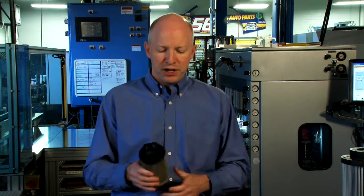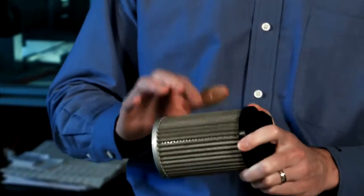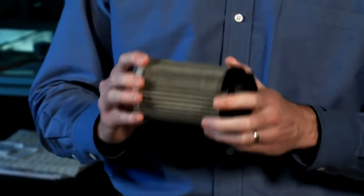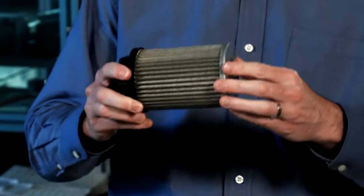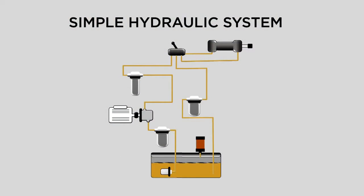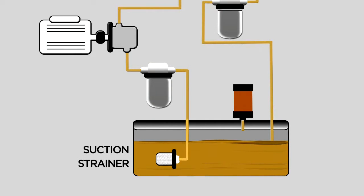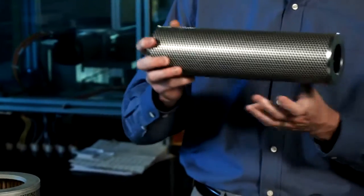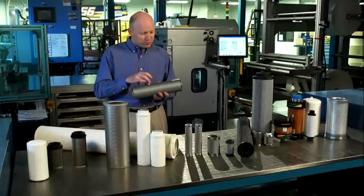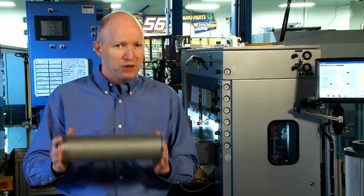The next item is the suction strainer. Suction strainers are very easy to identify — they're typically going to have a very large nut on one end and always have very open media. That media is basically the insurance policy to make sure nothing big gets into the pump. Pumps are very expensive; we don't want to tear up pumps. Some systems will have a suction strainer literally immersed in the fluid, or a suction filter, which is very similar. Same basic characteristics: open media stops the big stuff.